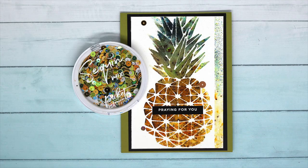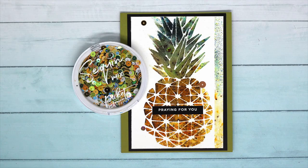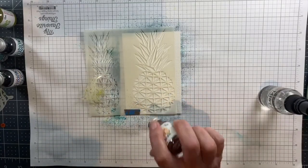Hey everybody! Lydia Fiedler here for Picket Fence Studios, and I'm going to show you a very quick and easy technique for getting two cards out of one effort with a stencil.